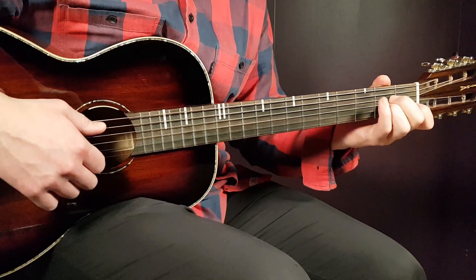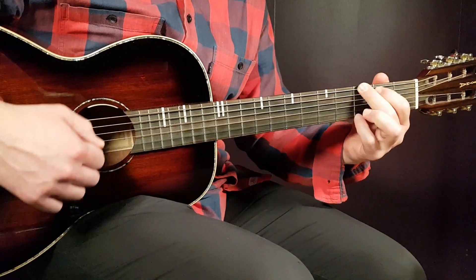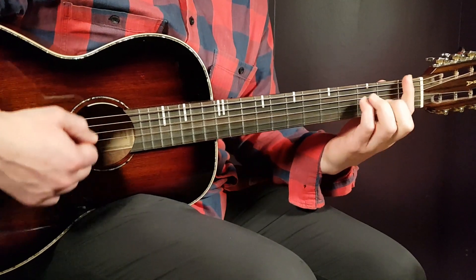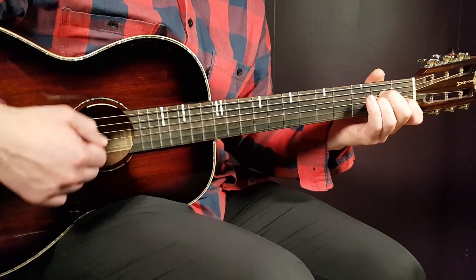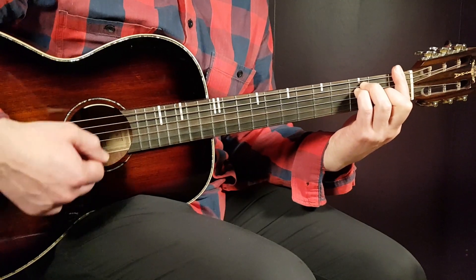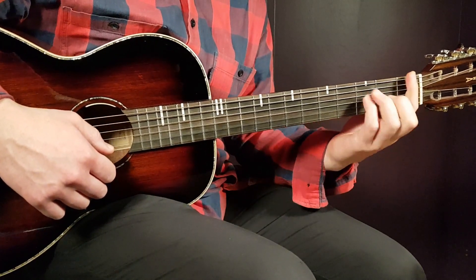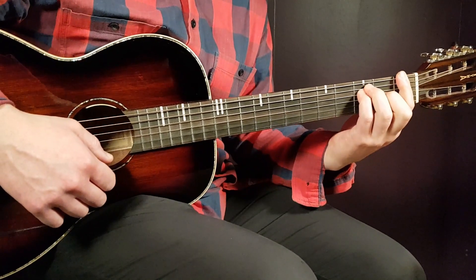Then we have a pre-chorus that goes: A minor 2 times with 2 downs, then G with 2 downs. Then C 1, G 1, and F 2. You continue with A minor 2, G 2, and F 4. So: A minor 2, G 2, C 1, G 1, F 2 — and then the second half will be A minor 2, G 2, and F 4.